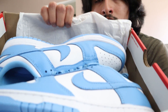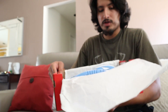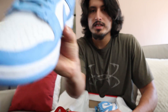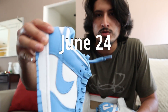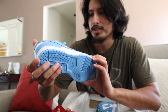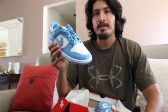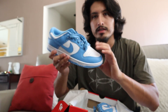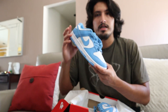Oh, you guys need to cop these for this summer. So if you guys don't already know, these are the University Nike Dunk Glows. They are set to release later this month in June — I'll put the date on screen. But just first thoughts in hand, this shoe is fire. Nike has just been going off with the University Blue colorways, and I have to say this is one of my favorite University releases right here with the Nike Dunk Glow.